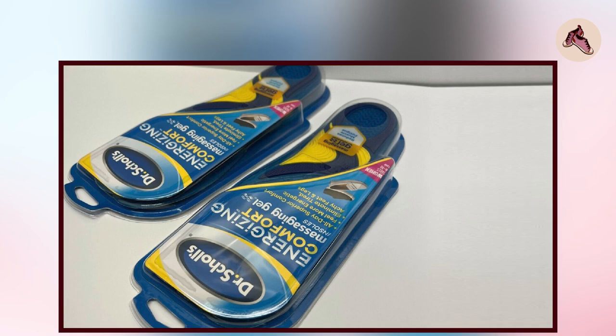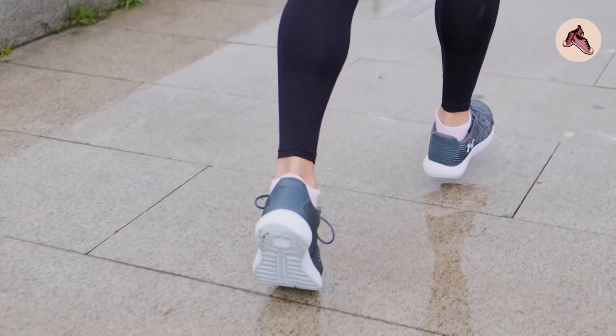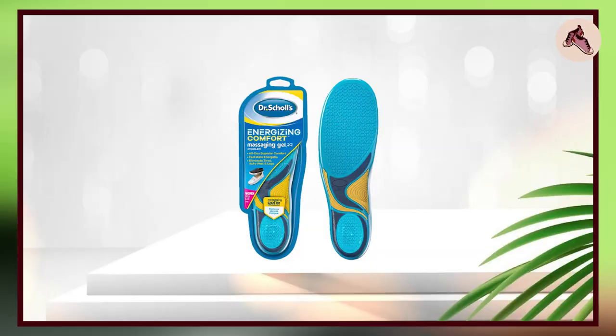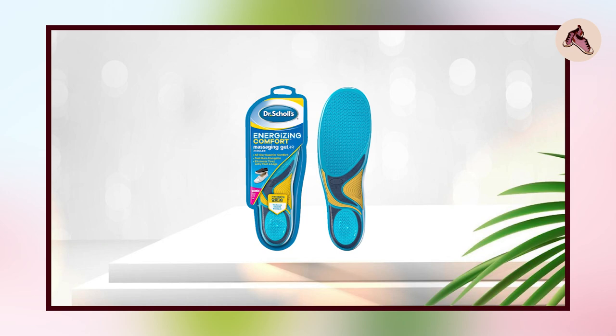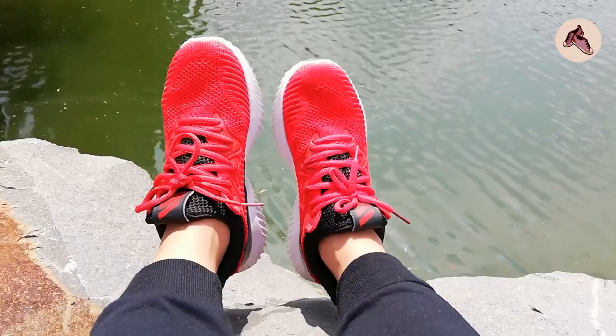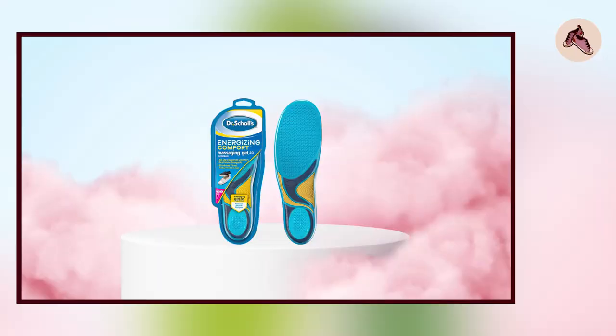Additionally, some users have noted that the insoles can make their shoes feel a bit snug, so it's important to choose the right size to ensure a good fit. Overall, Dr. Scholl's Comfort and Energy Massaging Gel Insoles appear to be a good choice for people looking to add some extra cushioning and support to their shoes. However, as with any shoe insert, it's important to choose the right size and consider any specific foot conditions or needs when making a purchase.